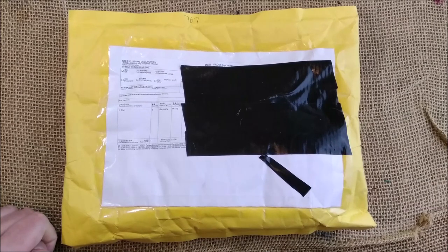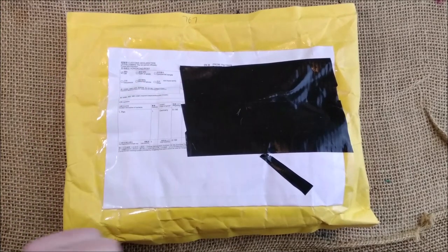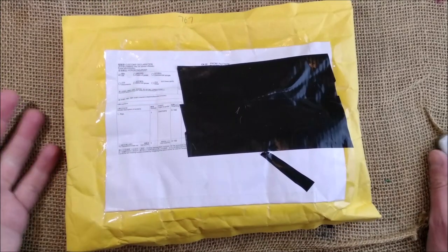Hi, welcome back to ODE. Today I have again another pen to show you — another unboxing video.